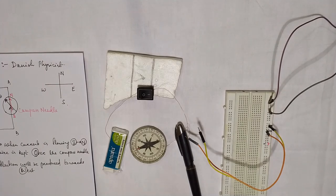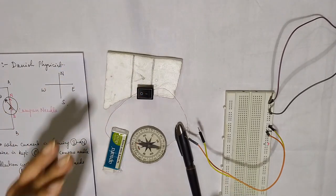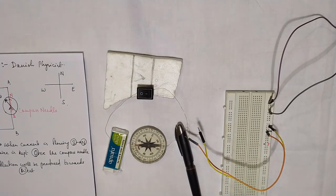This is all about today's discussion regarding the Oersted experiment, which is a very important discovery telling us that electricity and magnetism are related — they are not different. Thank you everyone for watching.